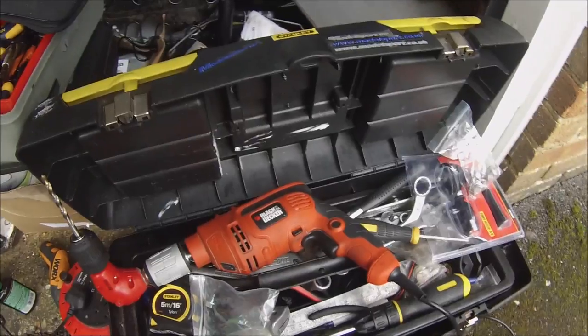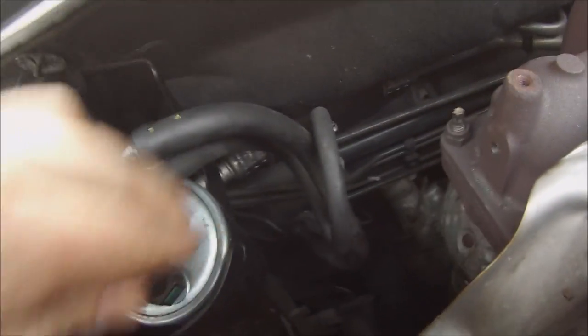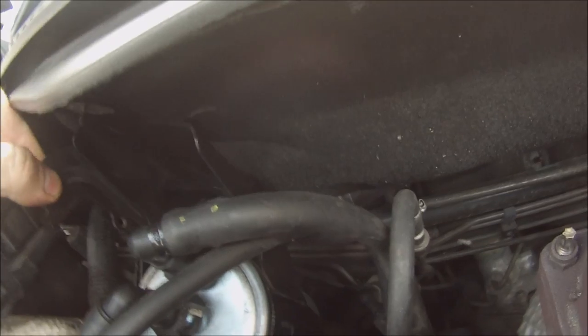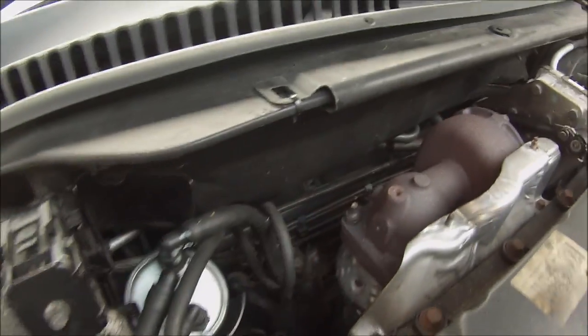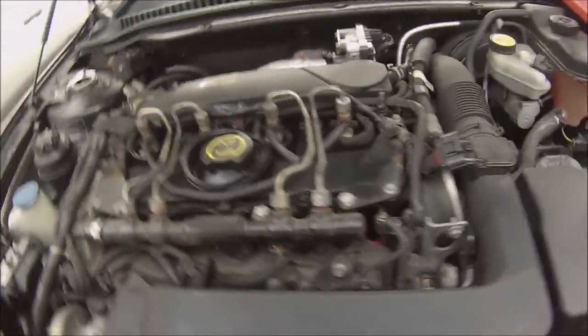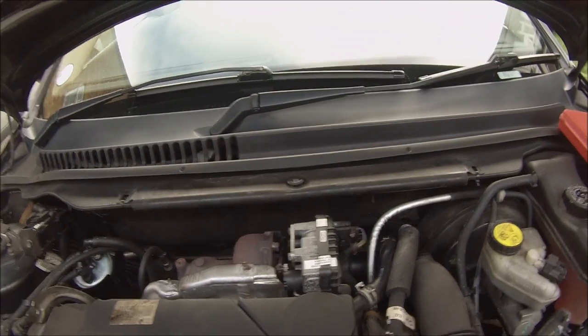Hopefully this will fix it. I'll cut and then come back when it's done. You will also have to remove the fuel filter from the quick release housing just to be able to get the drill in there easier. Hopefully this should work because I've had problems with that turbo since I've had it, so I'm hoping this is going to fix it.